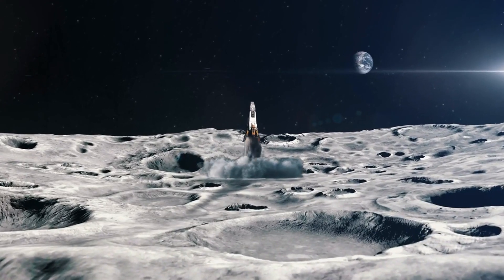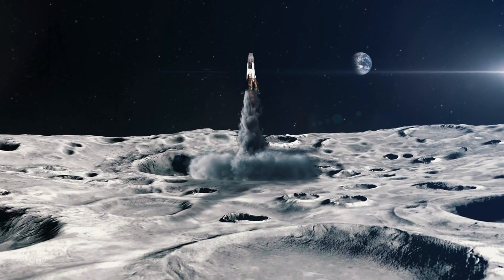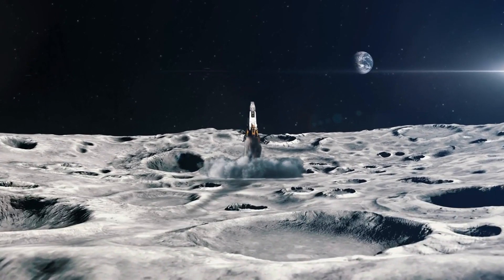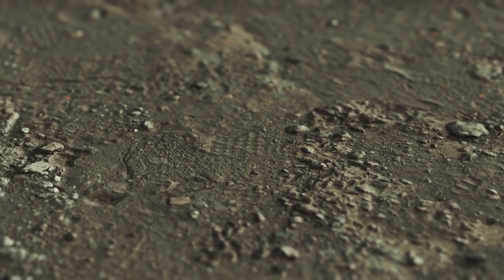To overcome this challenge, scientists are exploring the possibility of creating robust roads and landing pads on the Moon. As transporting building materials from Earth would be costly, the researchers examined the lunar soil and experimented with lasers to see whether it can be turned into a more substantial substance.